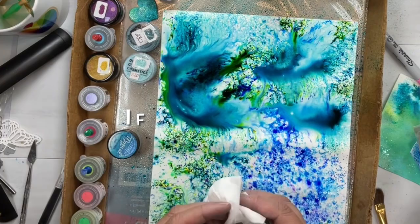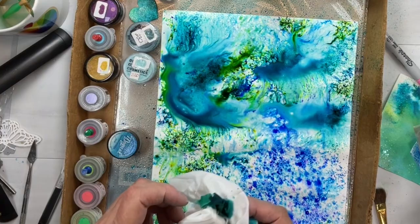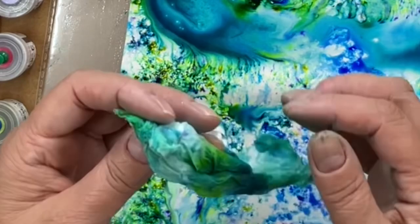Even though they're called Cosmic Shimmer, I really didn't find there was a whole lot of shimmer in them. But we're going to fix that in the next round. So I'm dabbing up a few of these extra little puddles here. If you do it in an area, do it in an area you can keep nice, clean, and tidy.